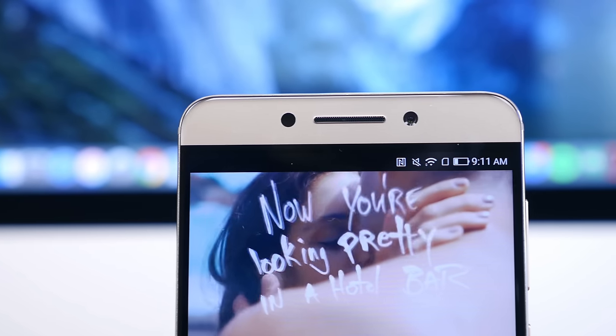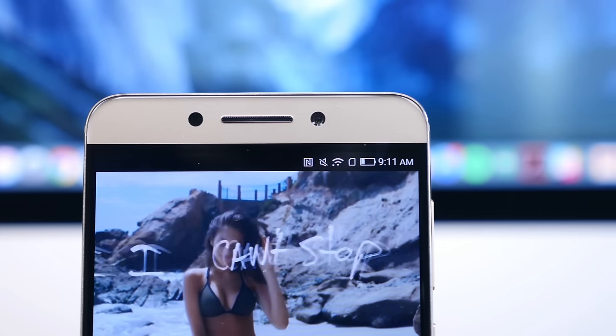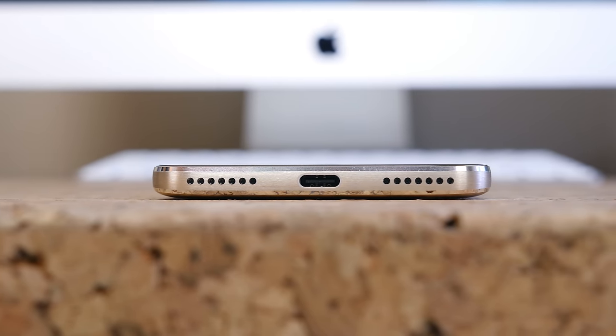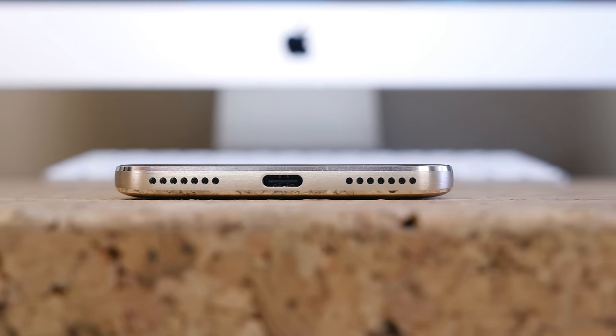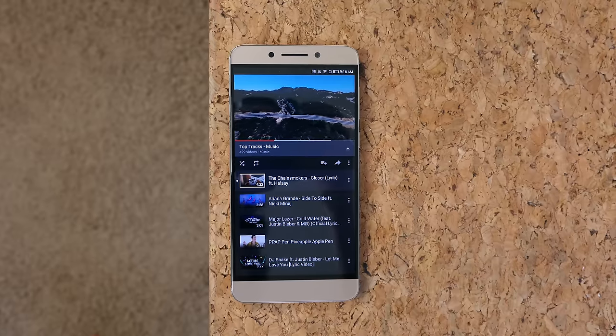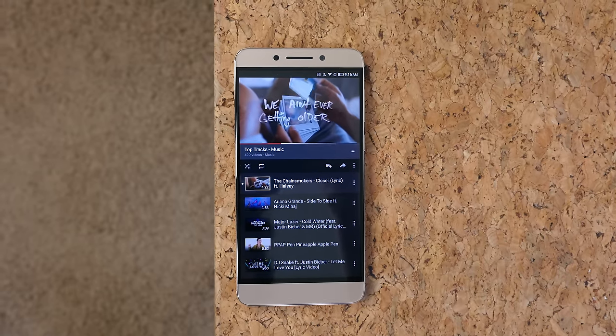There are stereo speakers crammed inside the smartphone. The top call speaker is calibrated to also function as a main speaker, and there are bottom-facing speakers as well — though only sound comes out of one of them; the other appears to be for aesthetic purposes. The good news is they sound great: a very crisp and clear sound is produced.